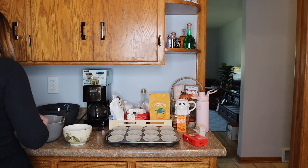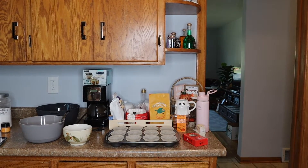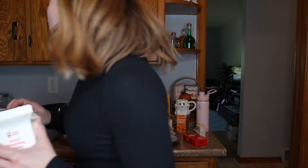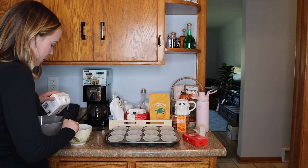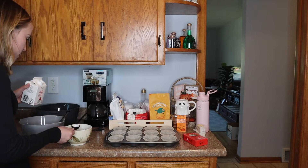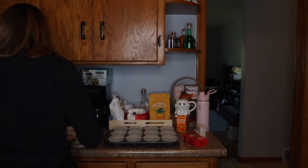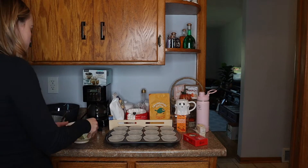Add half and half to the coffee. It calls for a fourth of a cup, so I need two tablespoons as we figured out. I'm mixing the half and half into the coffee. It looks like a nice creamy color. Then pour the mixture into the pumpkin mixture.